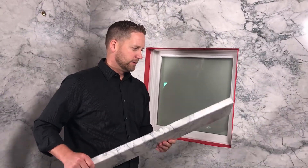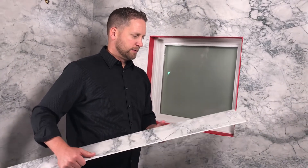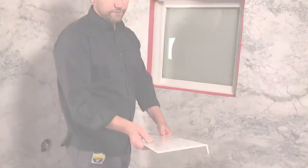Each piece of windowsill trim you received is likely longer and deeper than you will need, therefore it will need to be cut down to fit the dimensions of your window. Let's begin with measuring and cutting the correct depth of each piece.